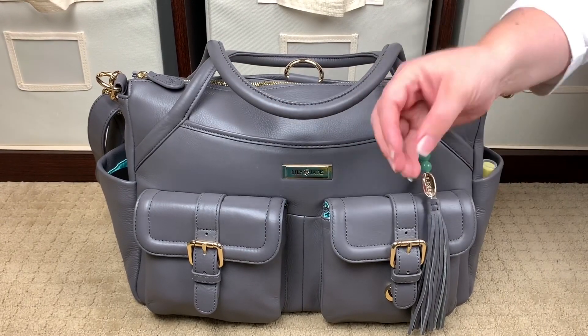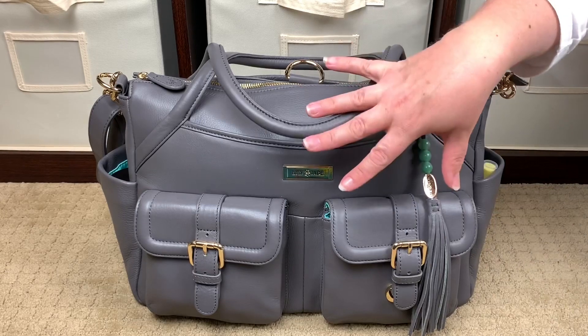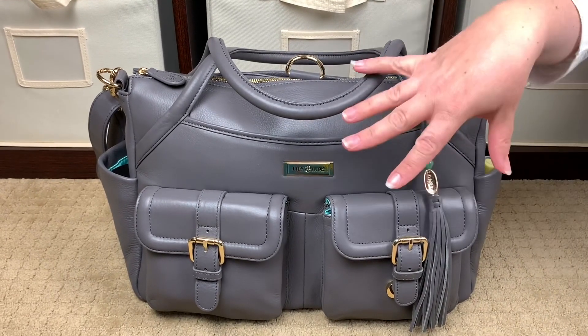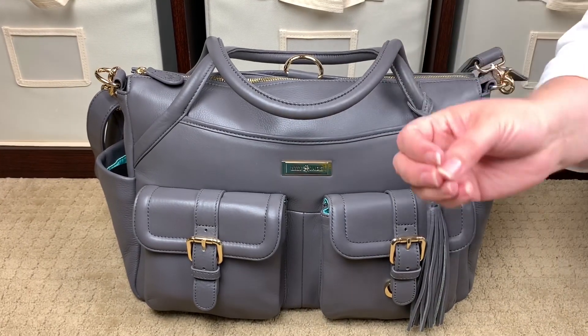I want to go ahead and talk to you about the bag and show you how I have it packed up. I do have a three-year-old and a four-year-old — this is packed for a full day out. For those of you who have been here before, welcome back. For those who are new, welcome. I am an overpacker — I will admit it.